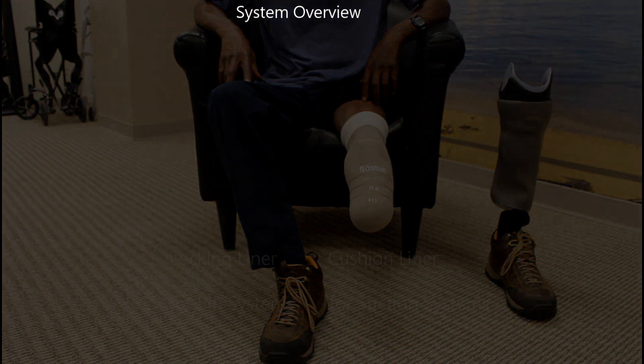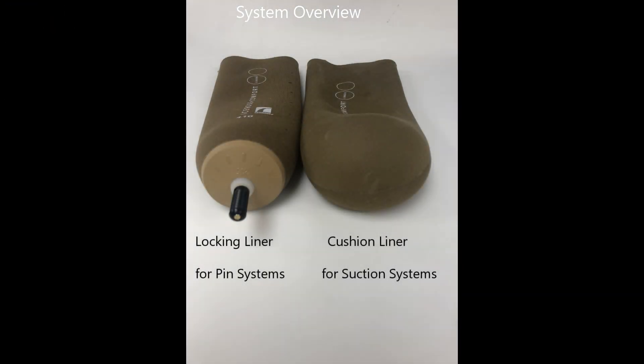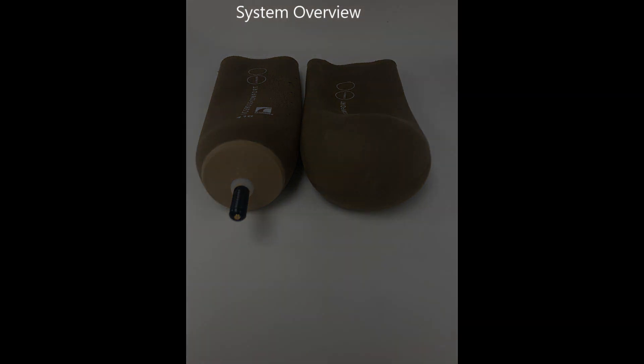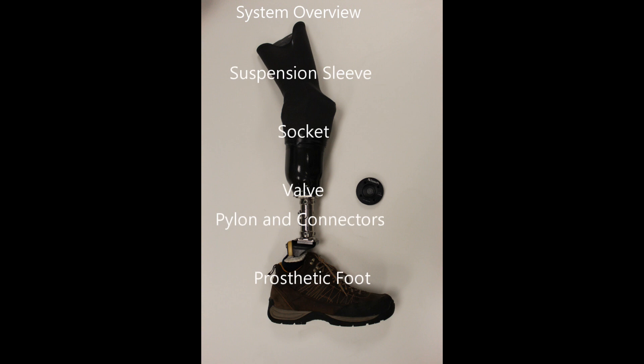A gel liner is worn on your limb, similar to a pin locking system, except that the liner used does not have any threaded receiver on the end of the liner. It is completely soft and flexible.